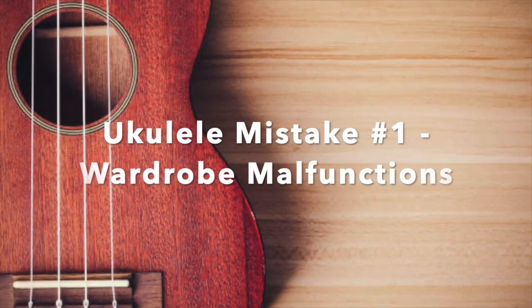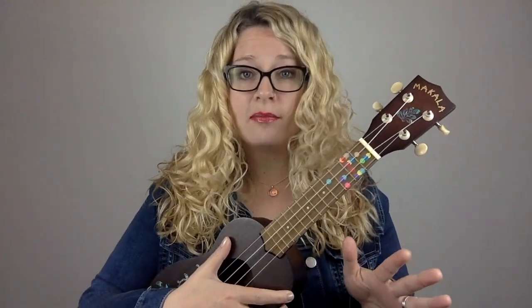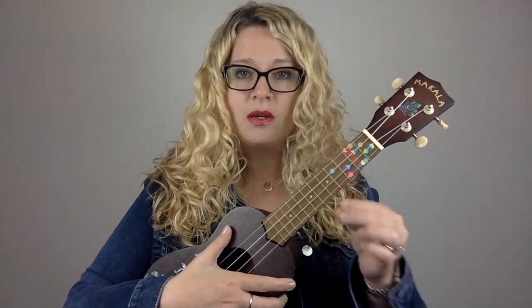Okay, so mistake number one is something that I never thought about when I started playing the ukulele — and this applies to guitar too — which is that what you're wearing can actually affect your playing.